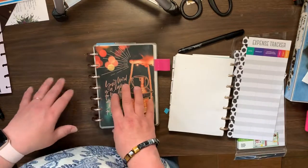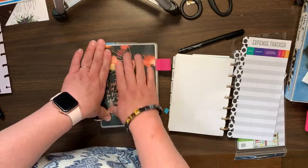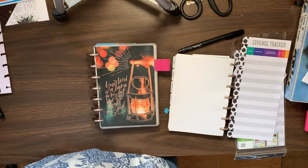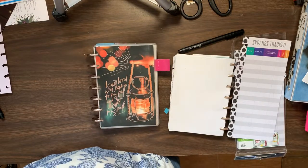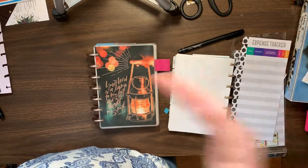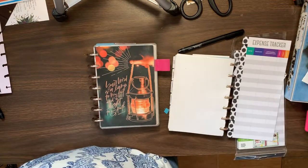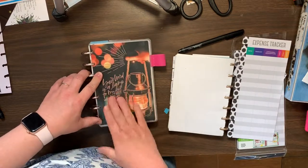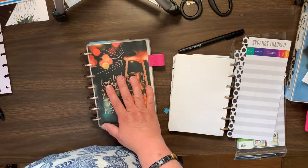I actually like transforming the vertical to the dashboard, because I can give myself more space in areas that I need it and smaller space in other areas. So that's probably what I will stick to.